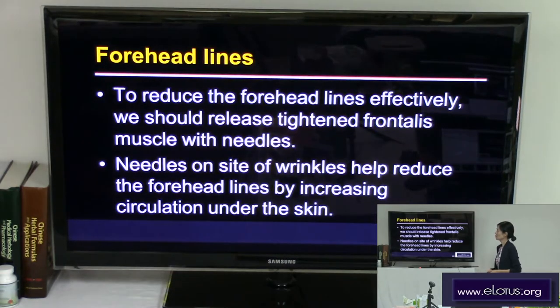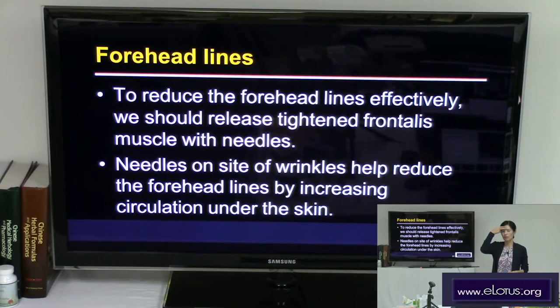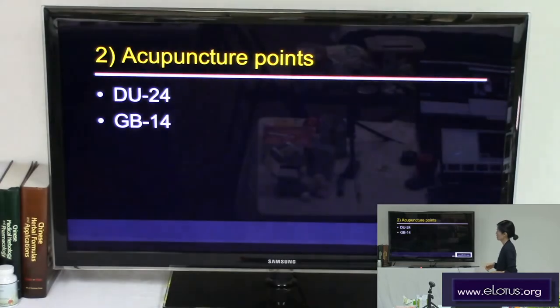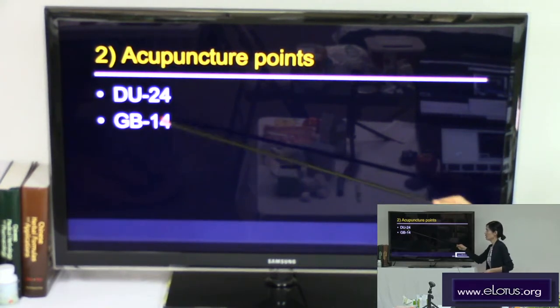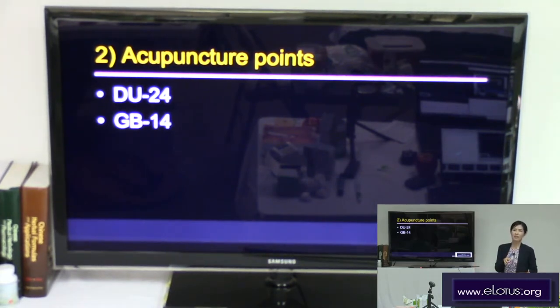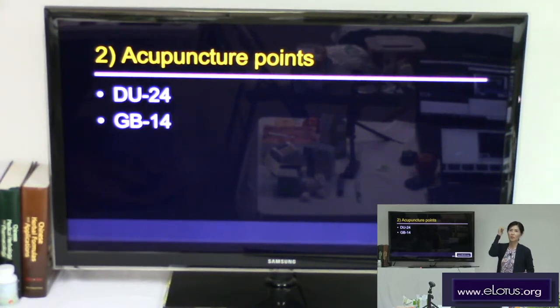To reduce the forehead lines, we should release the tightened frontalis muscle with a needle. Acupressure and massage on the occiput may be helpful too. Needles on the side of wrinkles help reduce the forehead lines by increasing circulation under the skin. We will do acupuncture with a transverse angle on the forehead lines. For the frontalis area, I use DU24 to vitalize the skin and GB14 — not for the systemic effect of the meridian, but for the local effect with needle stimulation for micro-trauma.